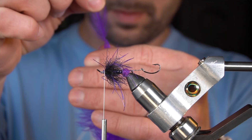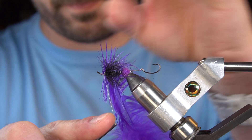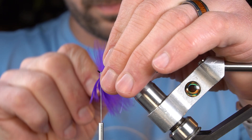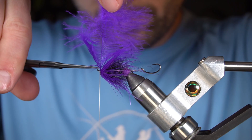For the collar we're going to palmer a rooster saddle — this is purple. Just two right there. Take a look. Create a little bit of a head and whip finish.